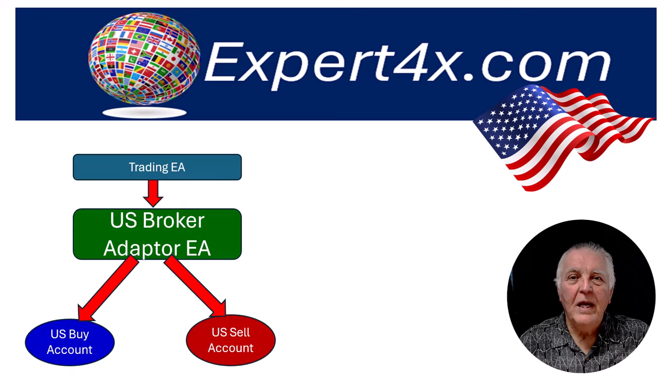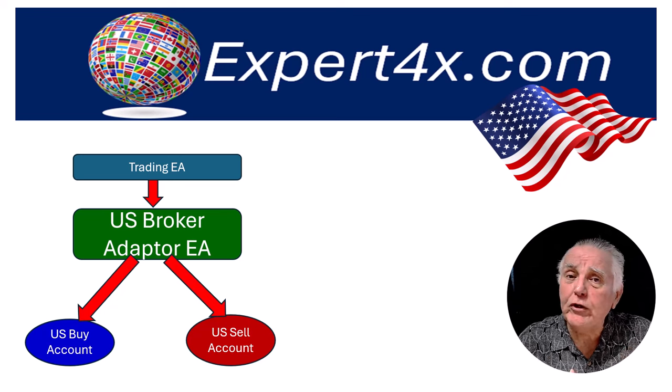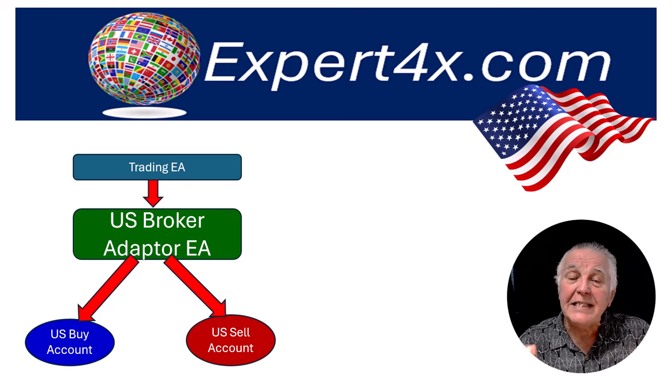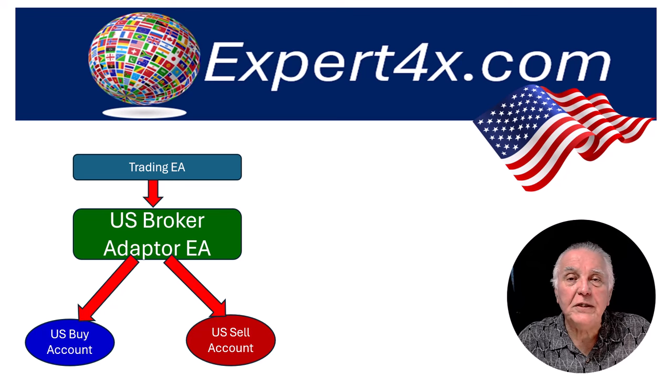Also under development is a US adapter EA. Just like when you're touring overseas and you need an electrical adapter, this adapter will adapt the EA's trading to US conditions and split the transactions into a buy account that the trader will open and a sell account that the trader will open.